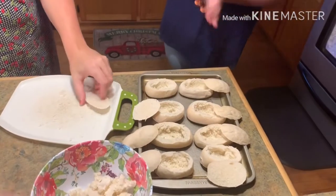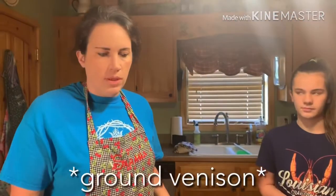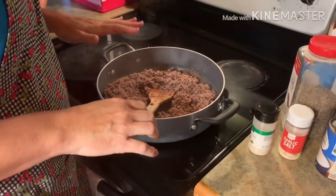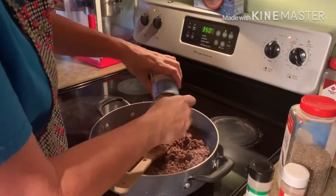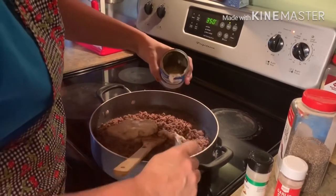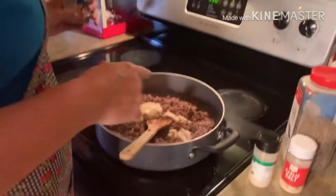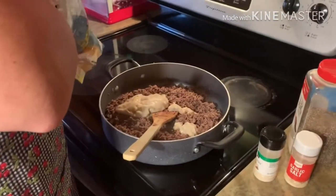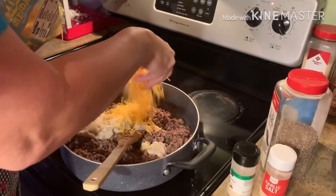Now that we got that done, we're gonna let our ground beef get really cooked and then we'll start mixing our mixture together and stuff them. Our venison is good and brown — I drained it. Now you're gonna put in a can of cream of mushroom. This is probably about two pounds of venison — we don't really measure, but I'm just gonna eye it.